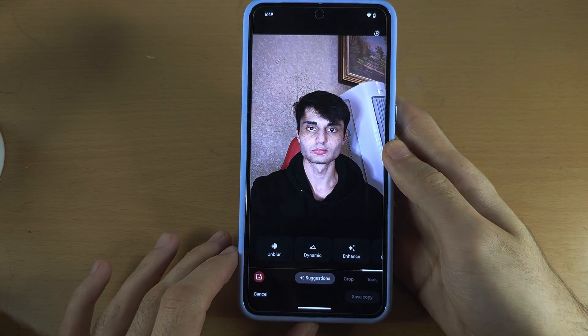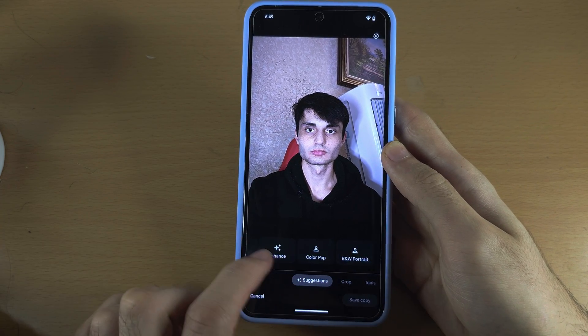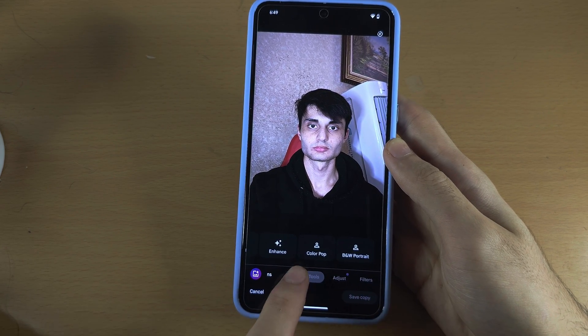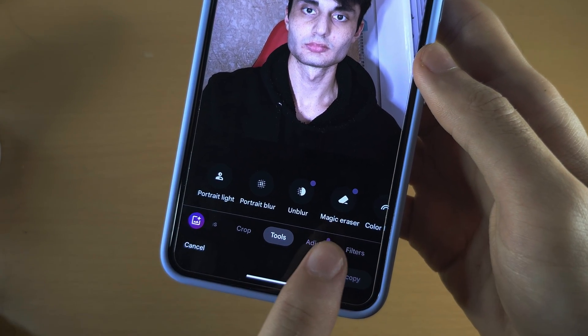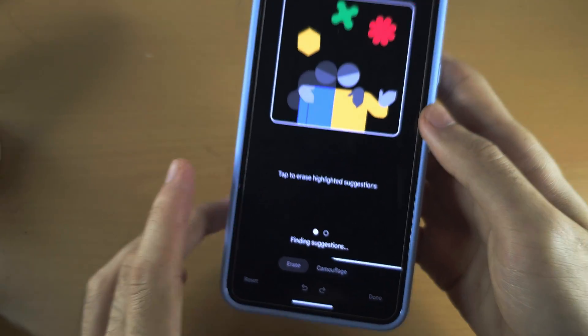It's going to show Suggestions. It may show the Magic Eraser here, but if not, swipe across until you see Tools and then you'll see the Magic Eraser. Tap on Magic Eraser.